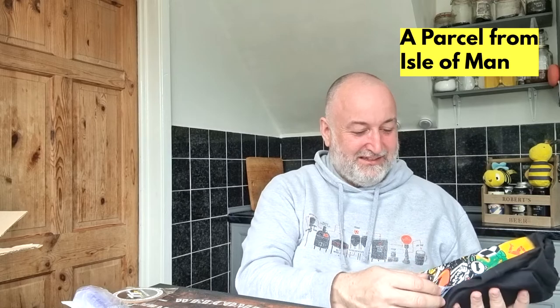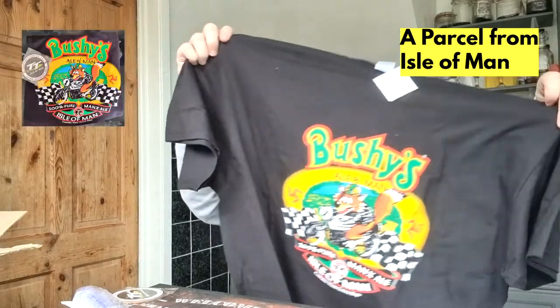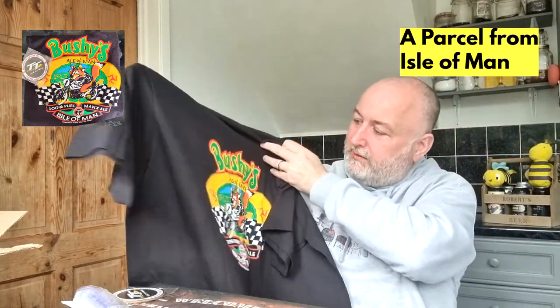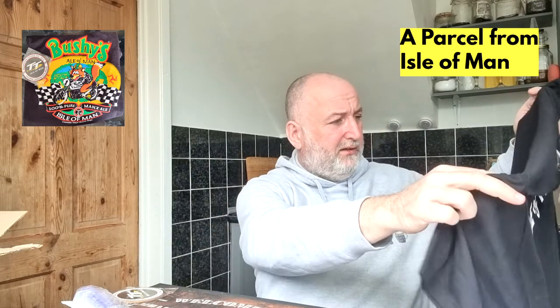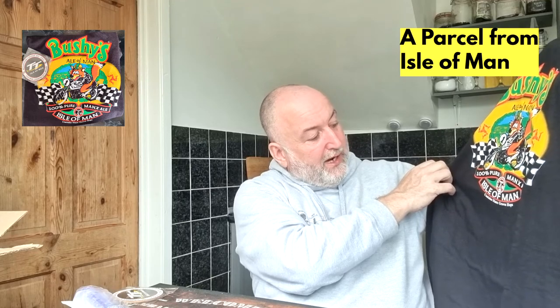I'll pass it to Mrs B and she can get it in the fridge straight away. I like the idea of reusing this packaging — I can maybe reuse this box. That syringe is plastic, I can't wait to use that. Oh, you're too kind! Dave, I'll be wearing this t-shirt and slurping them two pints — that is a top, top t-shirt, lovely, thank you so much. Bushy's Ale of Man, 100% pure Manx ale. Brewed pure by law — I love that. Contains Manx-grown hops — superb!